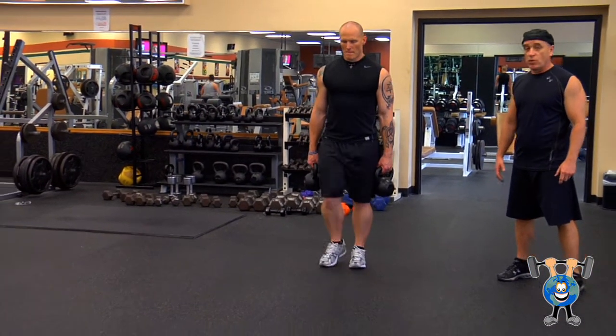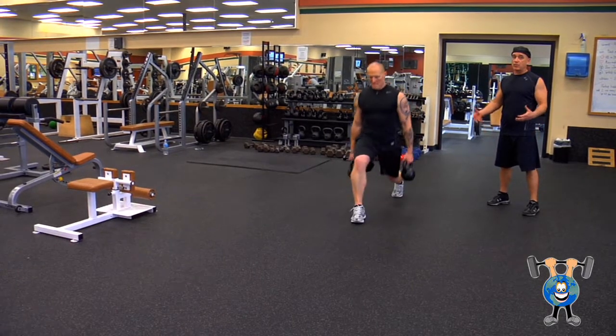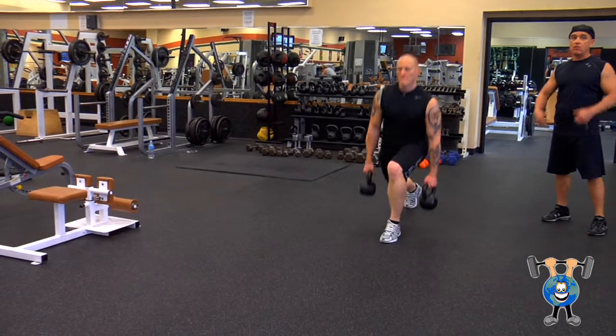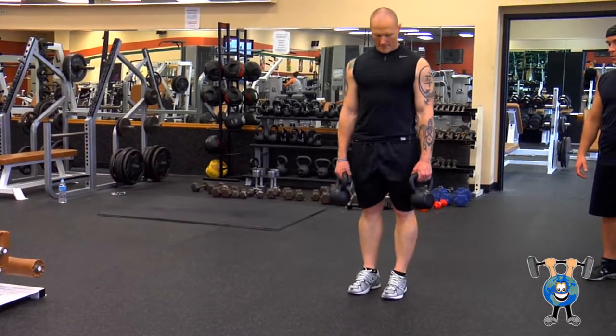Go ahead, Jeff. We're going to do our stationary lunge, keeping our knee over our ankle, not letting it travel too far out — but having that extra weight really makes a difference. You can have them hanging down, you can have them in the rack position, either way. Good job, nice.